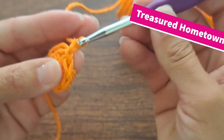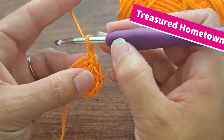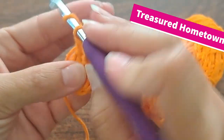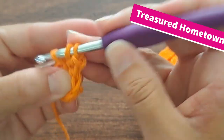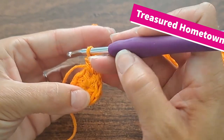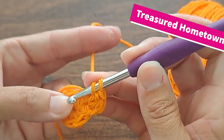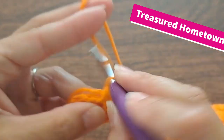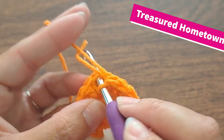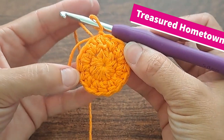For round two, we're going to chain one and then working into this very first stitch where we slip stitched to join, we're going to put two half double crochets. And then we're going to put two half double crochets into each stitch all the way around. So this round we'll end up doing a total of 16 half double crochets. And then at the end, we're going to slip stitch again into that very first half double crochet of the round in order to join. And there we are for round two.